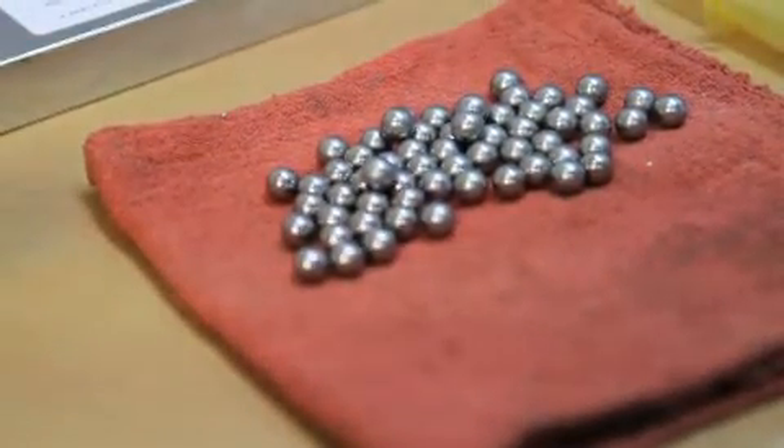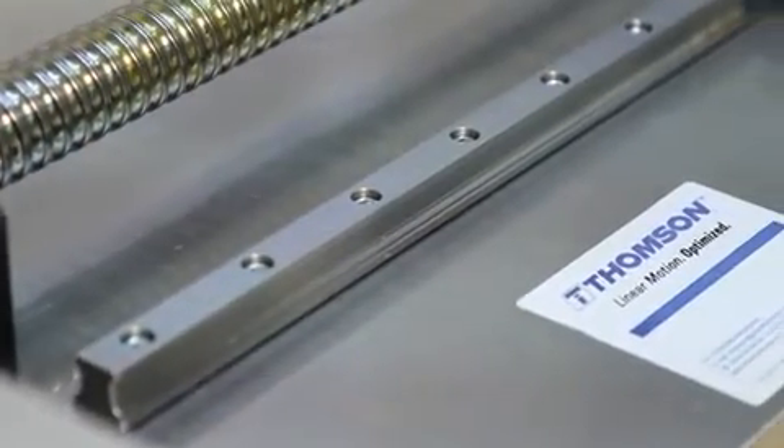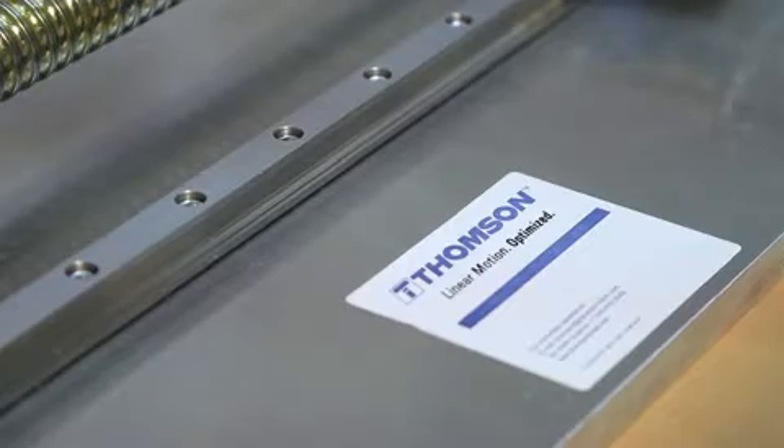We're continually updating our products and improving what we do and how we manufacture. We supply the profile rail, we supply the ball screw, we have the motor, we've got the know-how — we can do the whole system. And that's what Thompson brings to our customers.